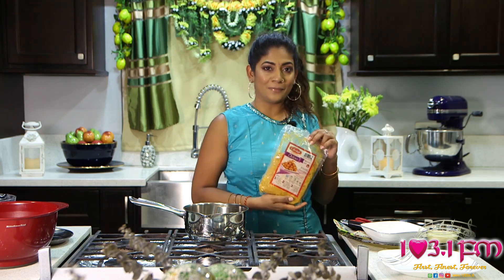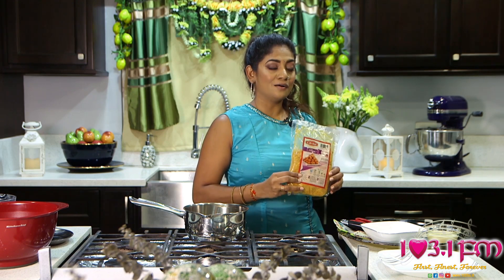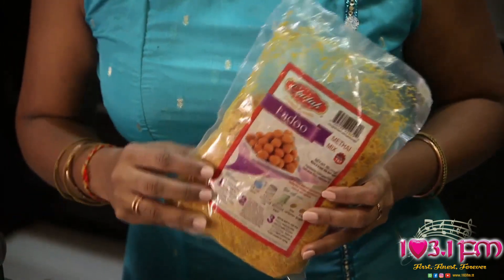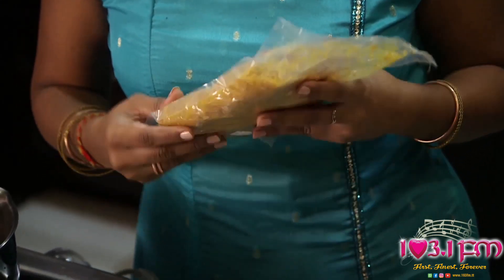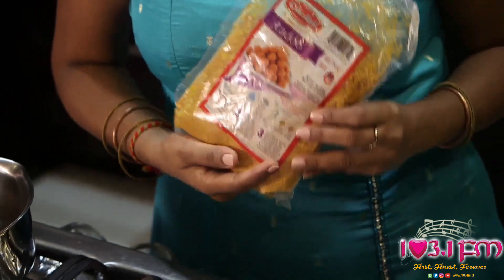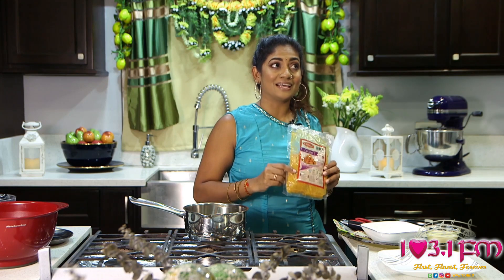Today I will be showing you guys how to make ladu using Chattuck's Ladu Meat Eye Mix. It is found at various locations all over Trinidad and Tobago and it is made so convenient for you to make your own ladu at home. You can just grab it off the shelf in a supermarket and make it at home.